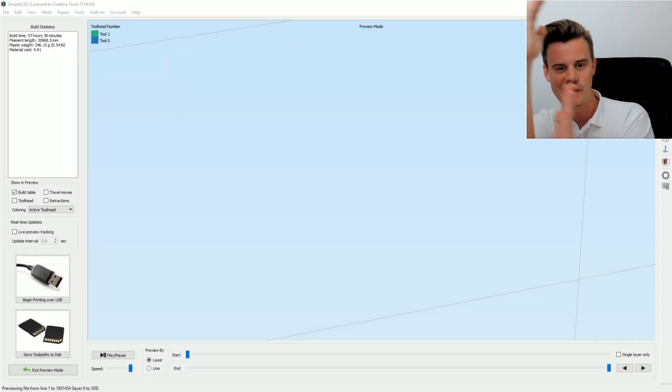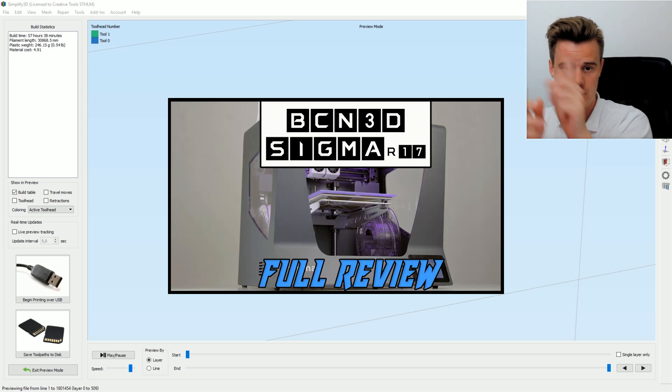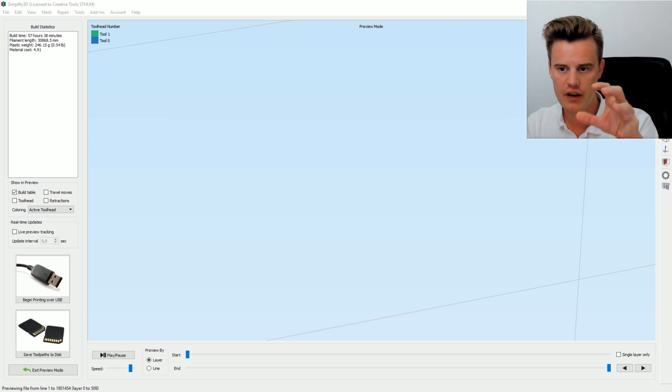Hi, can you see me? I'm here in the corner. Today I want to show you guys how I did the CPU block that was 3D printed in my BCN Sigma review that you can see up in that corner. So we'll just head on into it.